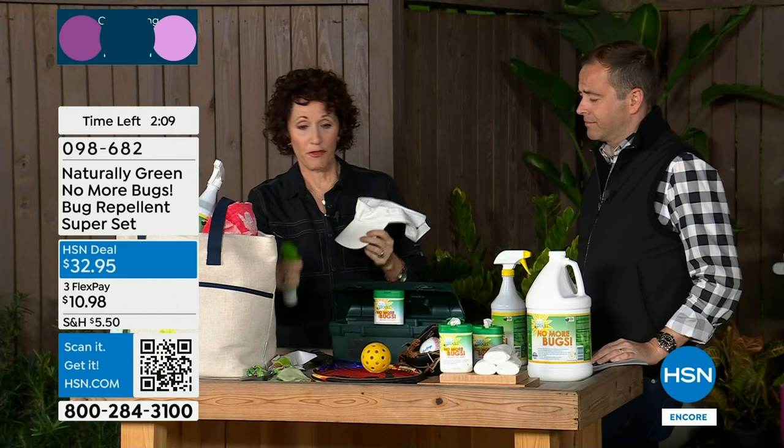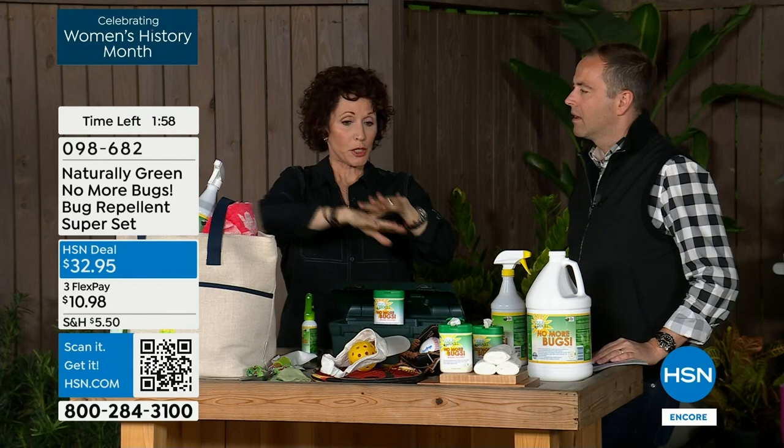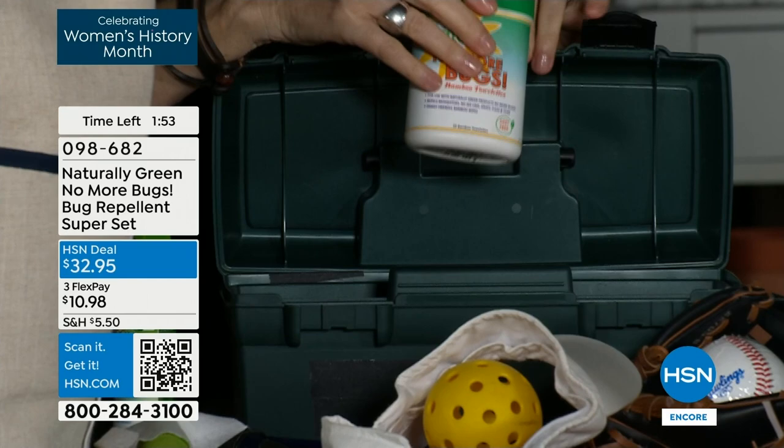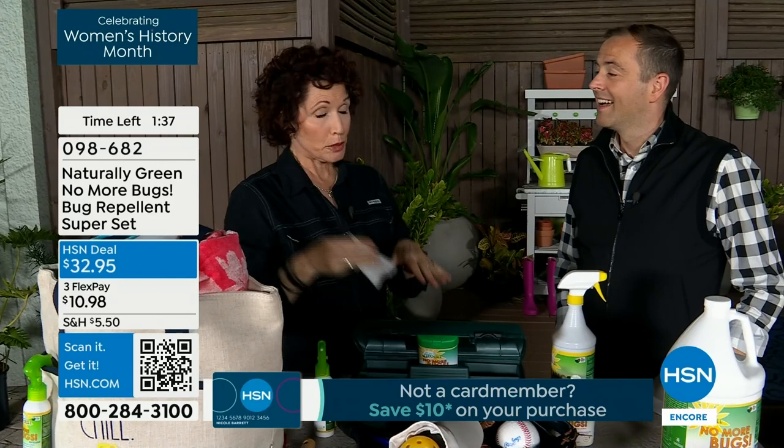If you're playing golf or pickleball, spray your visor, spray under your umbrella, spray your table. Bring the wipes to a restaurant — not only wipe down yourself but wipe down the table so bugs don't gather there. And remember, these are biodegradable bamboo wipes. After using them, you can stuff them in your purse or, if you're gardening, put them in the soil right where your tomato plants are.